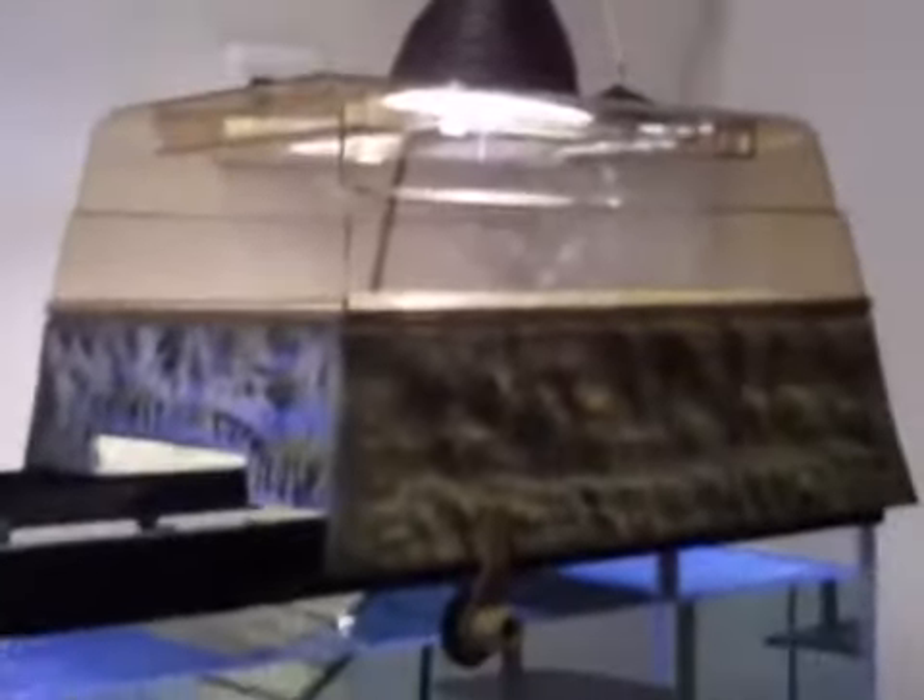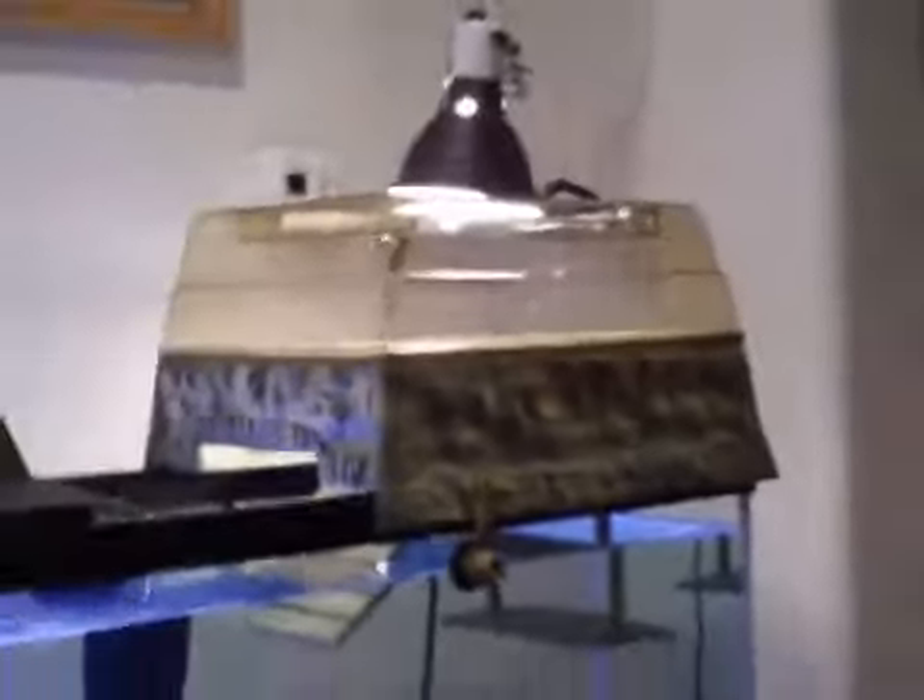There are little clips here that you can use to attach your heat lamps, and there's quite a bit of room for the turtles in there. I'd say you could probably fit about three full-grown turtles in there.